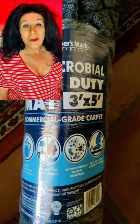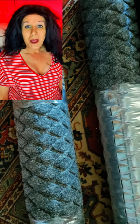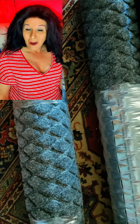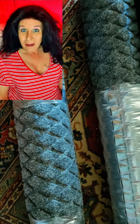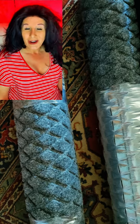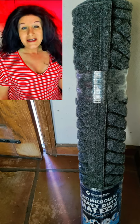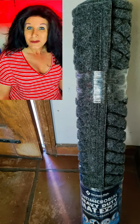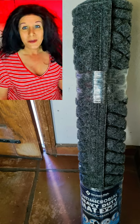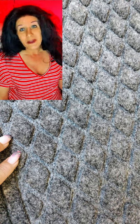Today I'm sharing with you about the Members Mark, which is the Sam's Club brand carpet mat. It's indoor-outdoor and it's got a hard rubber backing and a medium to soft to hard carpet area, which is really nice. A lot of people are lining their decks or their patios with it because it can take the rain and it's very easy to clean — you can vacuum it, you can sweep it.